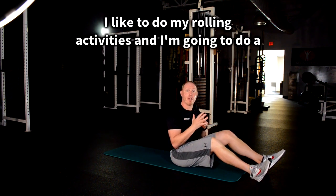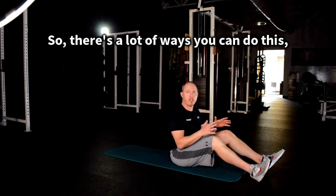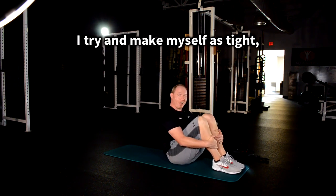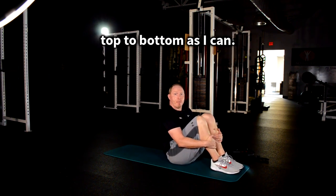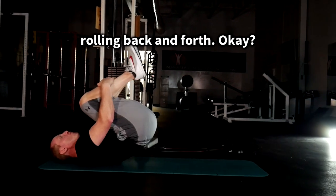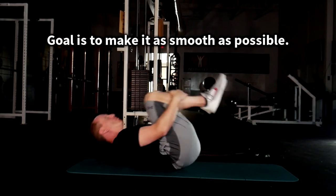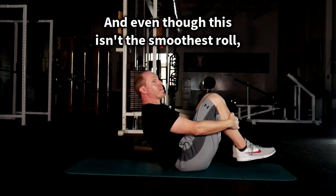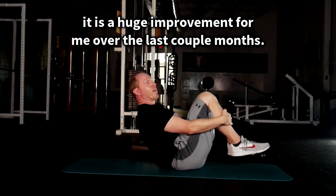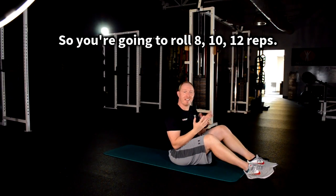Third, I like to do rolling activities — I'll do a whole video on this, but here's the most basic progression. I try to make myself as tight top to bottom as I can, with my heels as close to my butt as possible, and then I'm just literally rolling back and forth. The goal is to make it as smooth as possible. Roll for 8, 10, or 12 reps.